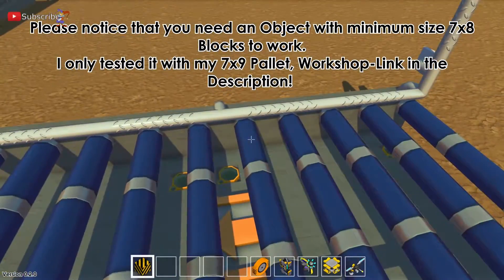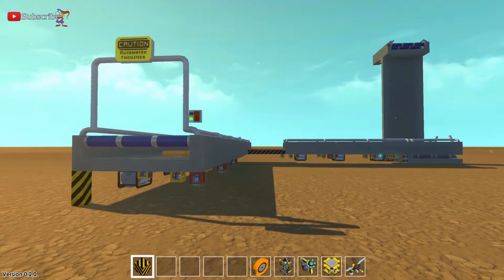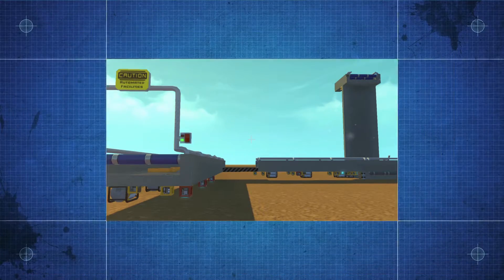If there's any mistake or anything wrong, just write me a comment underneath this video or in the Scrap Mechanic workshop. Have fun!